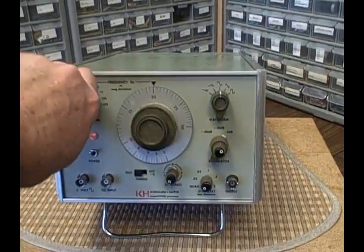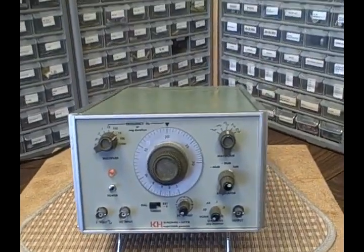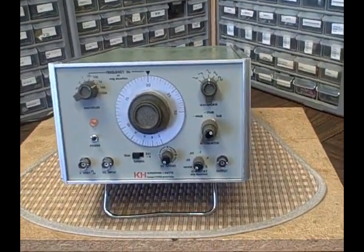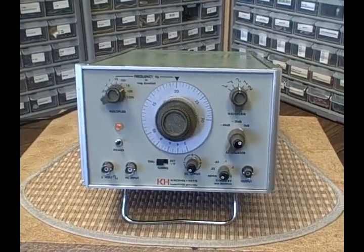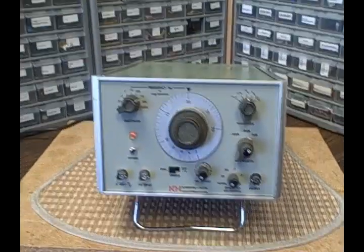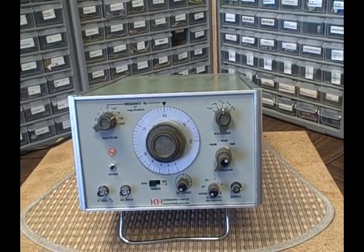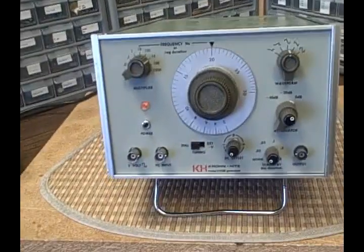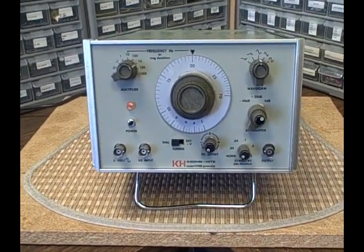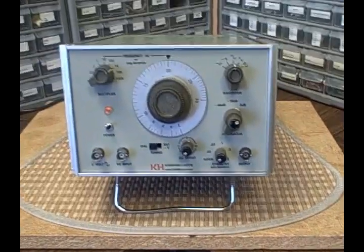I hope you enjoyed the walkthrough of the features of the Kronheit 5100B. It has a lot of interesting features, works very well, and still commands a pretty decent price on eBay. In this case the unit is in remarkable condition — you get a real nice look at it and you get to see it functioning totally throughout. Happy bidding. Thank you for listening, and we'll see you again next time. Bye-bye.